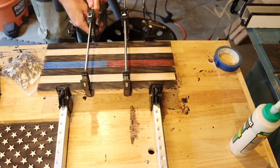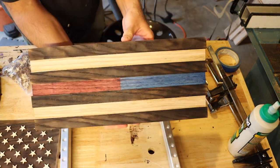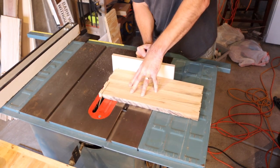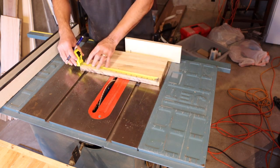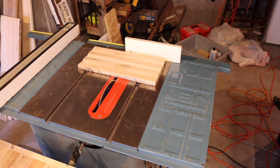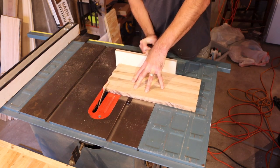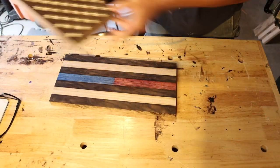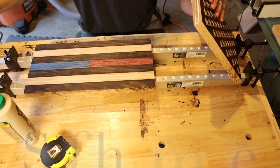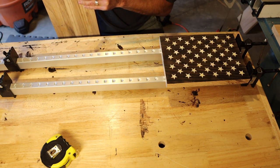And there it is. Now I'm pulling the stripes out of the clamps. I think if I do this again I'll probably do it in a different order. Now I'm cutting my stripes down to final length — once again measure three times, four times, and cut. Since I'm not concerned about any weight pushing up on this, I'm just doing a simple glue edge-to-edge kind of thing.